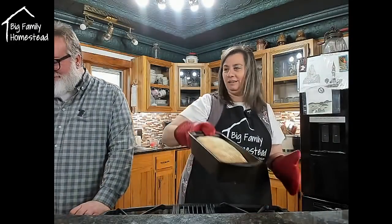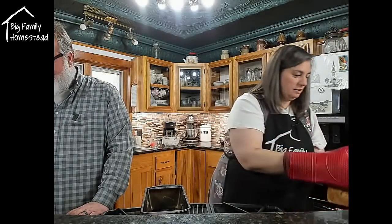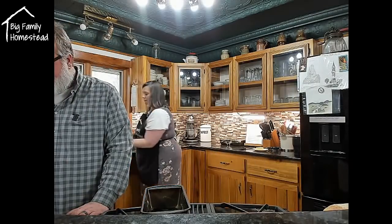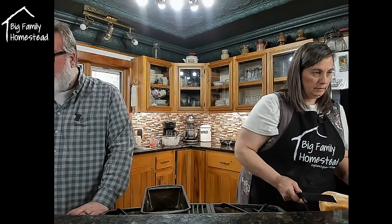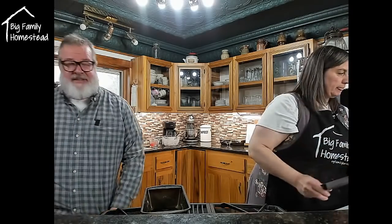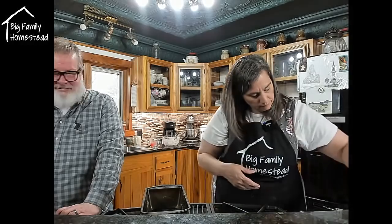Look at that — oh, the bread looks so pretty! The cornmeal on there is beautiful. Fred 1956 says pickling lime — yes, you can use wood ash too for nixtamalization, basically the same thing. Gene Lee says thump it — yep! To know if bread is done you thump the bottom; if it sounds hollow then it's ready. I didn't want to wait so you're not going to see all the nooks and crannies right away.